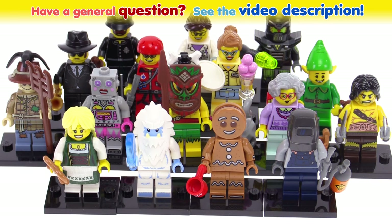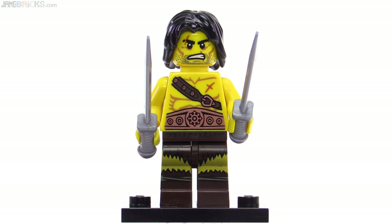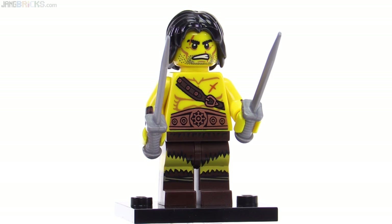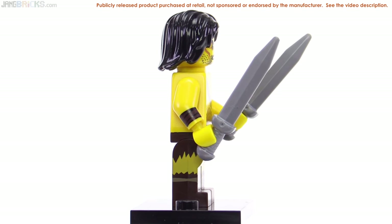Hello, this is LEGO Collectible Minifigures Series 11 from the year 2013. First up is this barbarian who has a very scarred-up face and also has scars on his body. He's got some copper-colored printing on the torso and also for one of the arms.